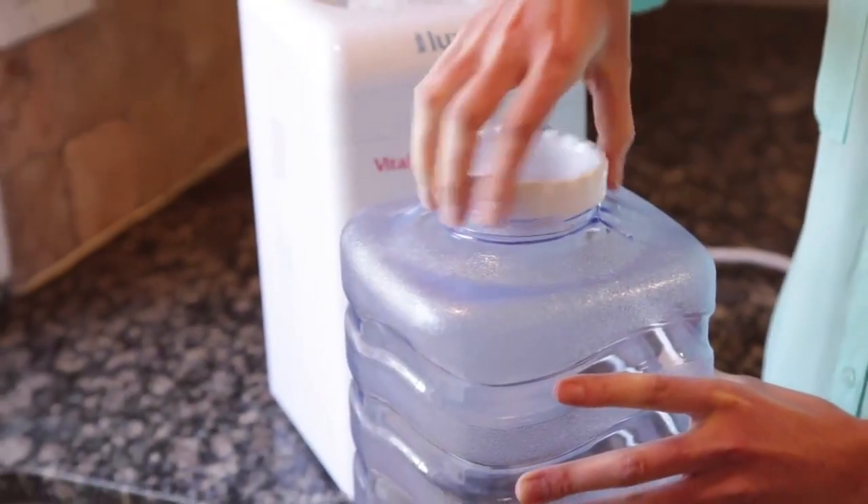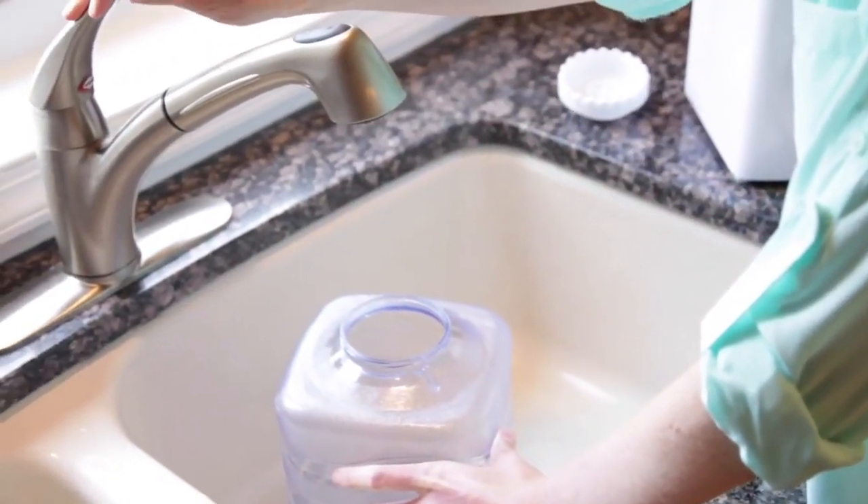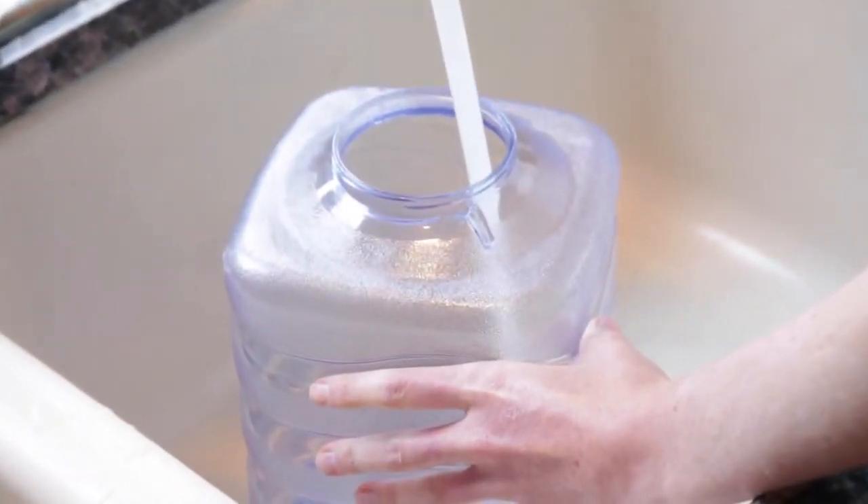Next, remove the cap from the water bottle and fill it with water from the sink. Or, if you're using our outdoor series, you can use water from a river or stream.